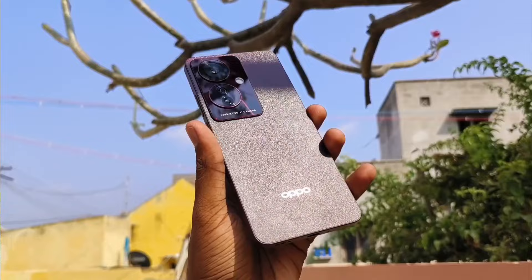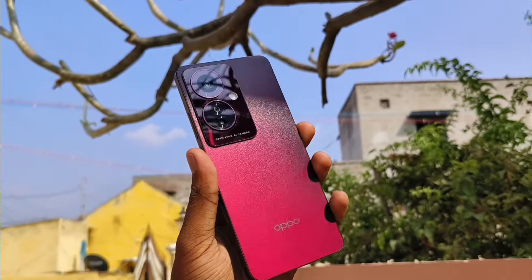OPPO F-Series are doing a little improvement. But how do you see this phone? Last time, the launch of OPPO F25 Pro was a decent buy. How do you see this one?